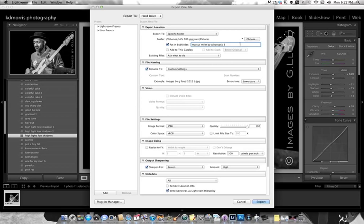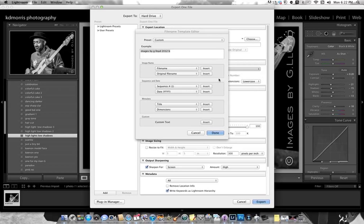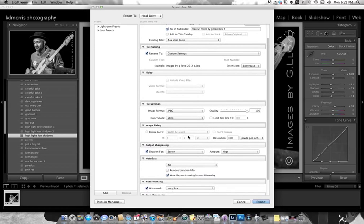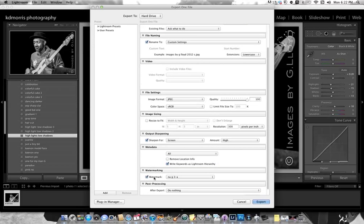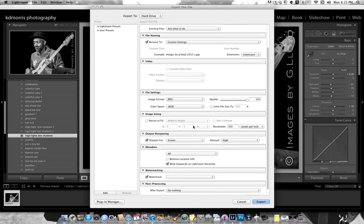I'm just going to change this number from 3 to 4, and I'm going to change this letter from B to C. Done. Now the important part is right here — Watermark. Drop down, Edit Watermarks.